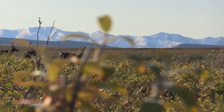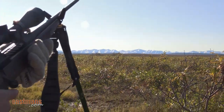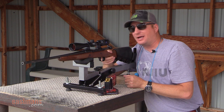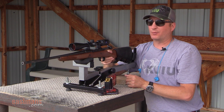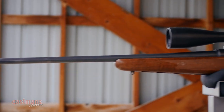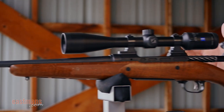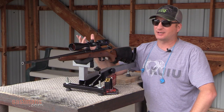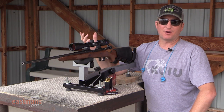Guys tend to, as soon as the shot goes off, jump up off the gun, jack another one in, and look above the scope to see what's happening. You don't want to do that — you want to stick to that scope for at least a one-count before you come up off it. These are just some good techniques; hopefully it helps you become a better shot next fall. Make sure you subscribe to our YouTube channel — we'll be putting up some other great tips and tactics as the year goes along.